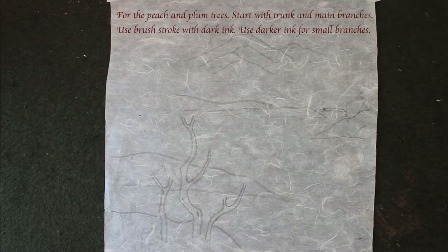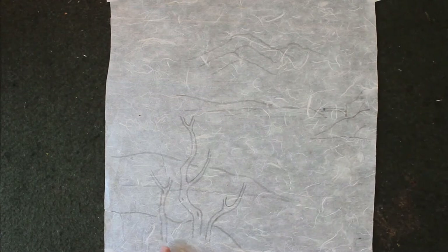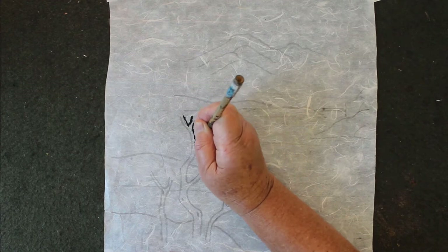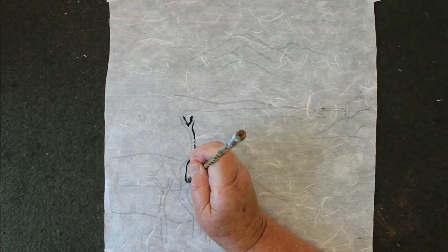So I use dark ink, go over the old branch and the trunk. It's almost like with the black and white — you use the dark ink first.